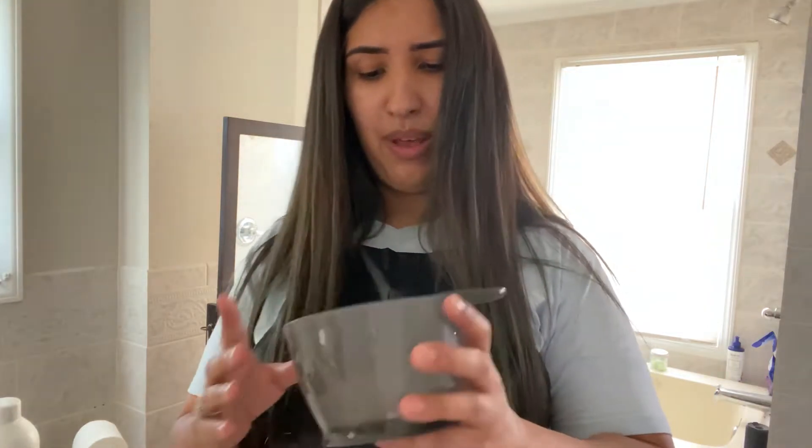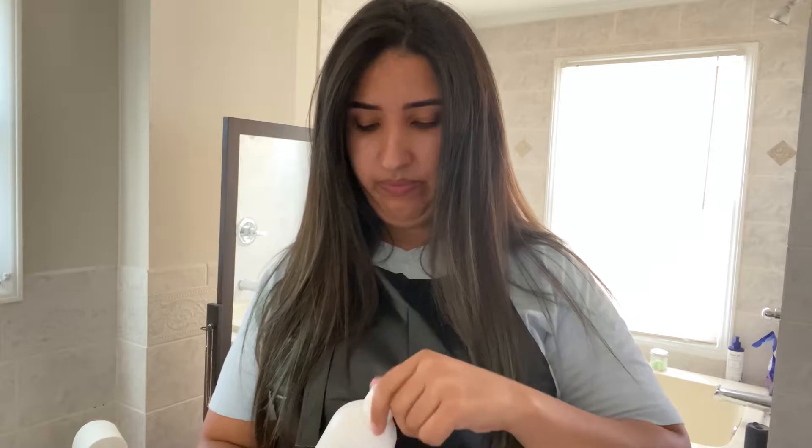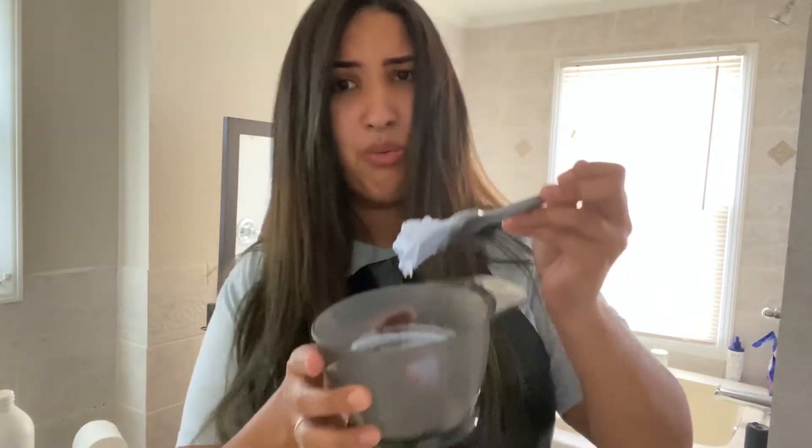Oh my gosh, it's blue! See — his is white. Okay, first package is in here. He says do not make it too runny or it's not gonna stain the hair, it's gonna run. And don't leave it too thick or it can't stain the hair. So I need to make it creamy. Mine is blue, his is white — so I'm a little scared.